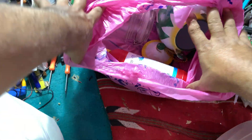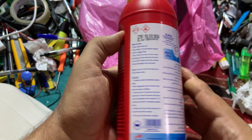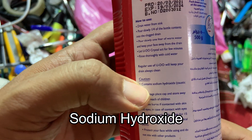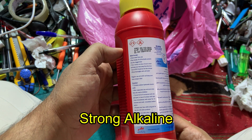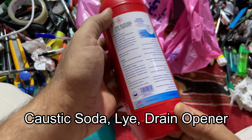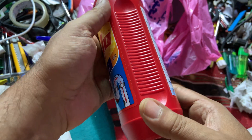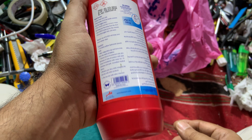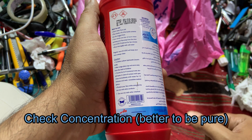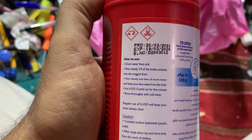You will need a strong corrosive chemical that can decompose the mask, and nothing better than sodium hydroxide. This is called caustic soda — sometimes called lye — and is used to open drains, sometimes called drain opener. Make sure it is pure sodium hydroxide, or at least 80 percent. Check the expiry date and related information.